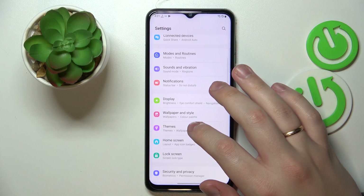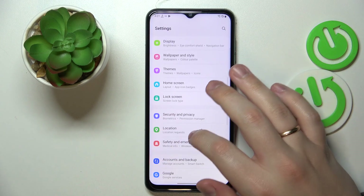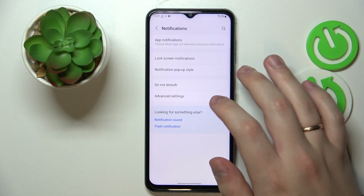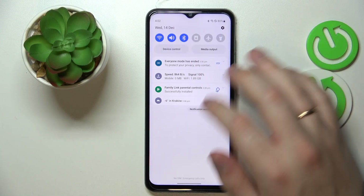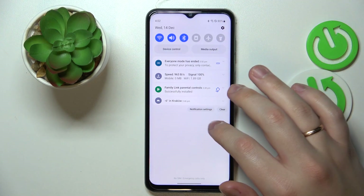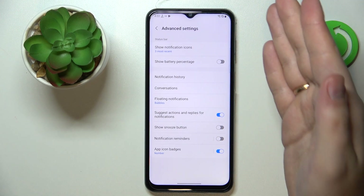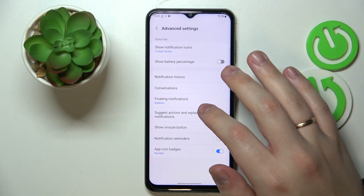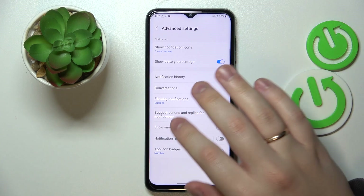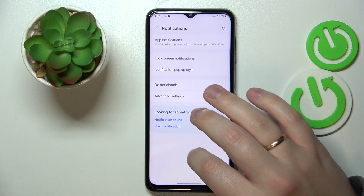The next feature is found in the Notifications category, then Advanced Settings. As you can see, the battery percentage is not displayed in the status bar — only when you open the notification panel. If you'd like to have it next to the battery icon at all times, turn on the Show Battery Percentage switch. Just like that, the battery percentage is now revealed.